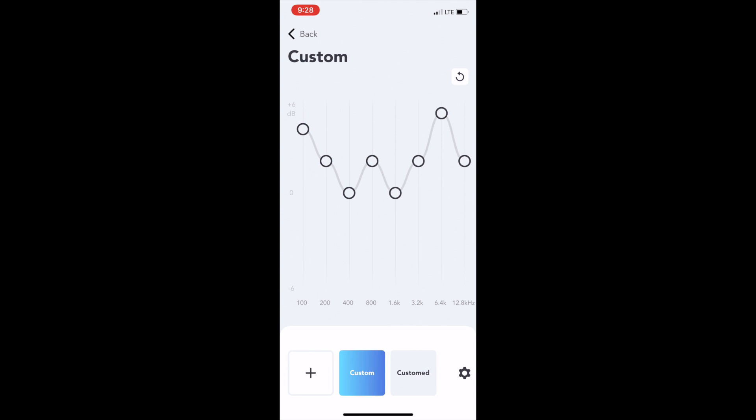The active noise cancellation is pretty dope. The EQ function is pretty dope — you can move things around. It's actually really awesome. I like these headphones.